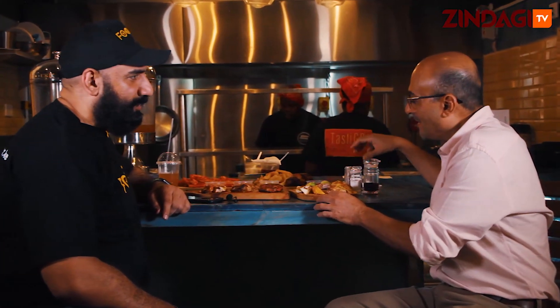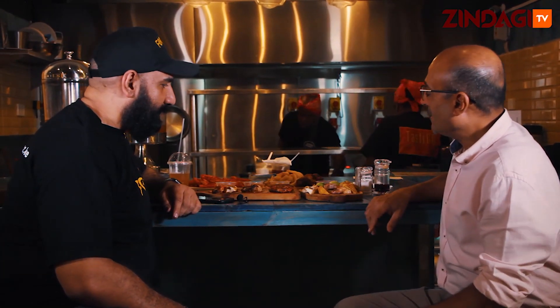How are you doing buddy? I'm loving it, man. What we're doing here is we're having a little bit of what we do at Testigo.